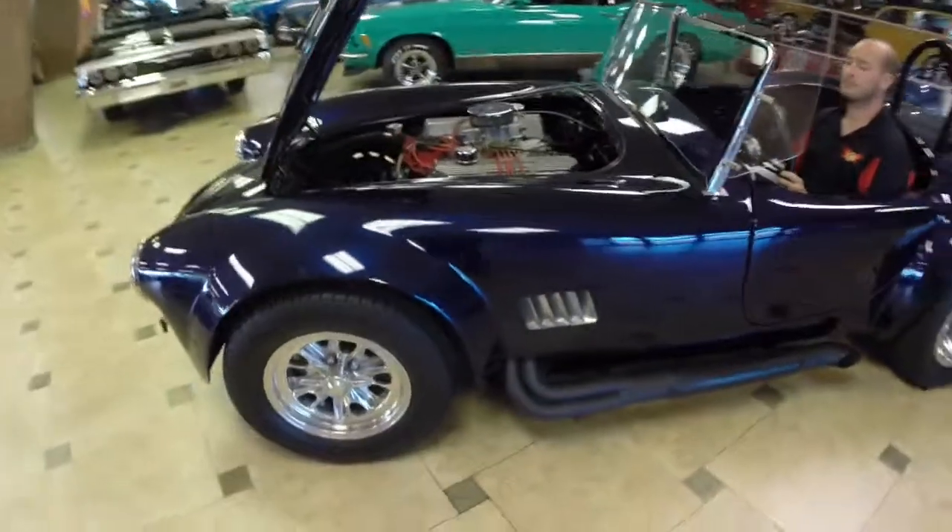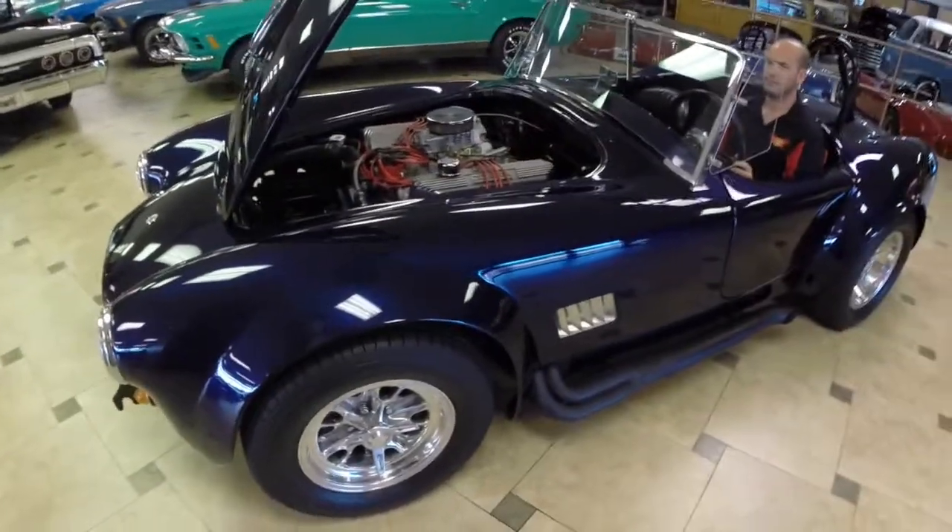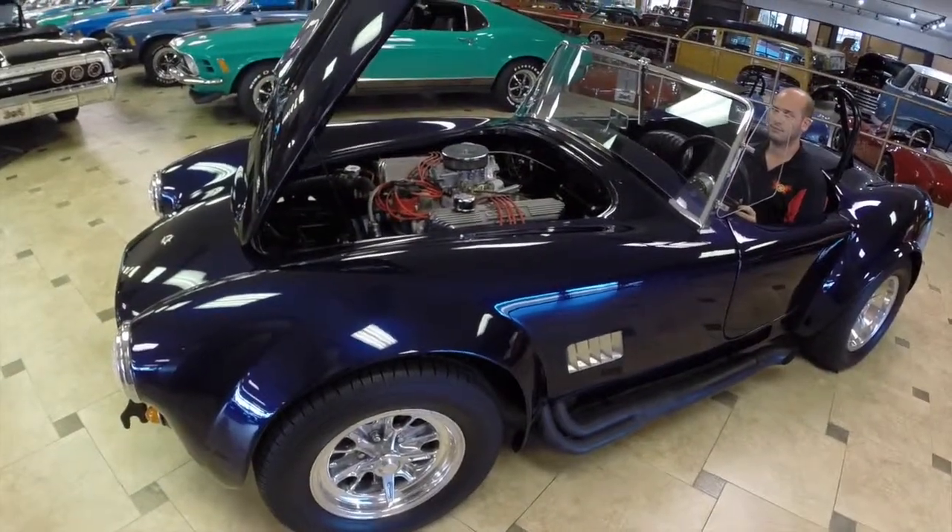And that was our 1967 Shelby Cobra. If you have any questions, please give us a call here at Ideal Classic Cars: 941-966-1900. Thanks for watching.